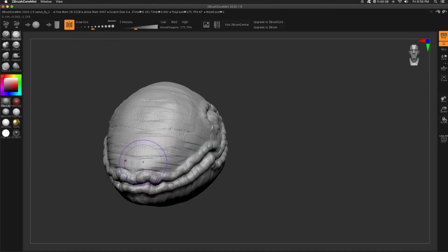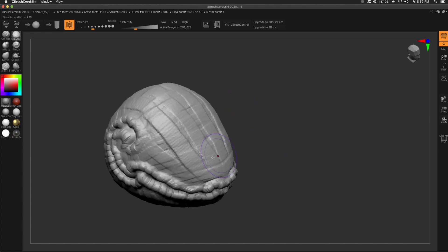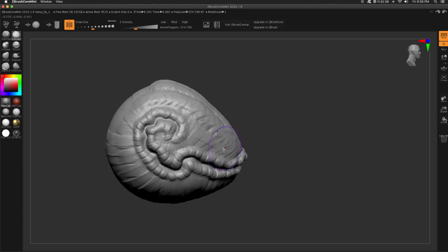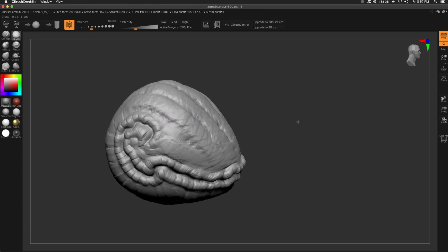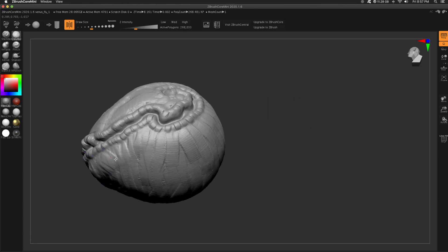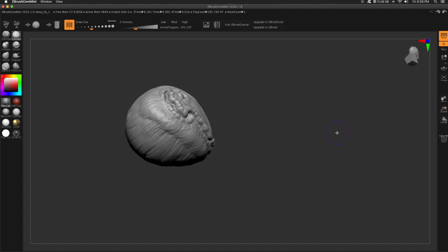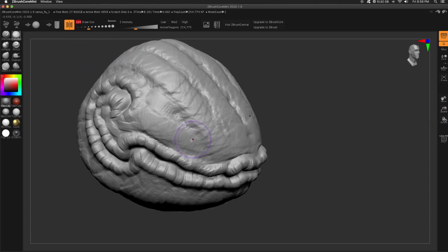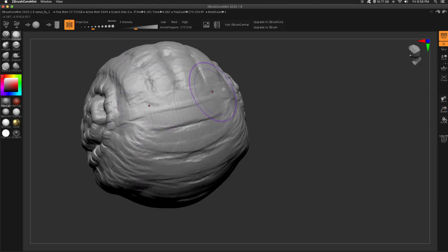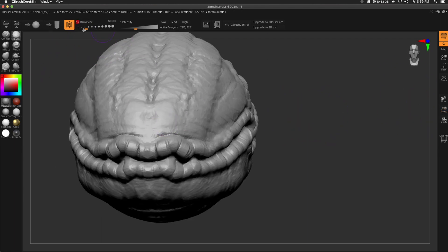I wanted these meaty kind of strips running up the head of this monster. With the Clay Buildup, from the nose to the back of the head, I drew a straight line as a guideline. Then with Clay Buildup I go back over it in the opposite direction, horizontally left and right, to build up those forms. I realized he didn't really have a jaw, so with Clay Buildup I made a jawline — just so there's the idea that there are bones underneath, some rigid structure that this plant skin is attached to. Holding Alt on the Clay Buildup brush, I carve out some nostrils.